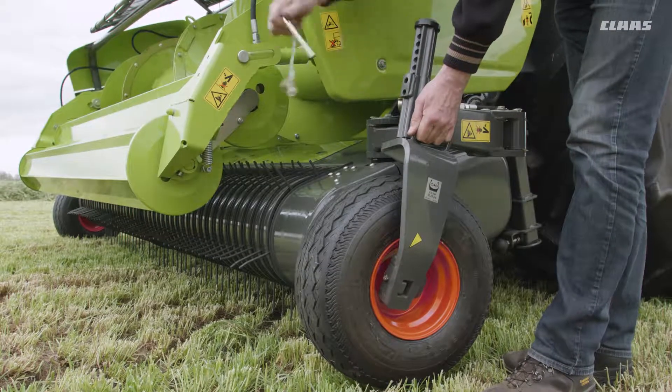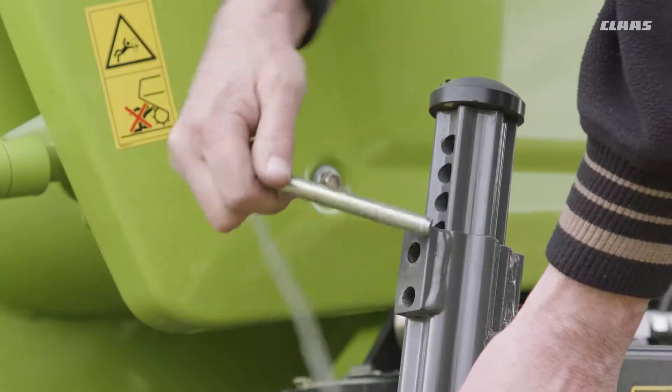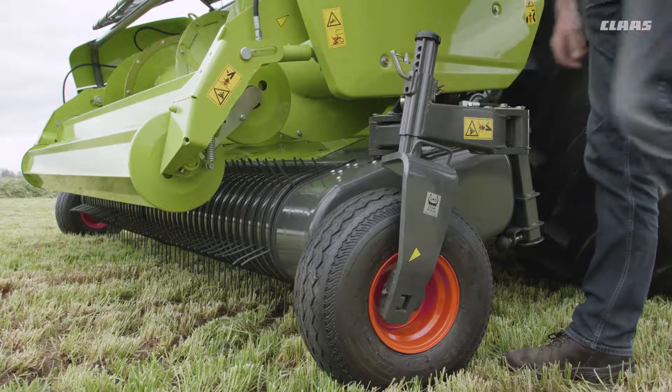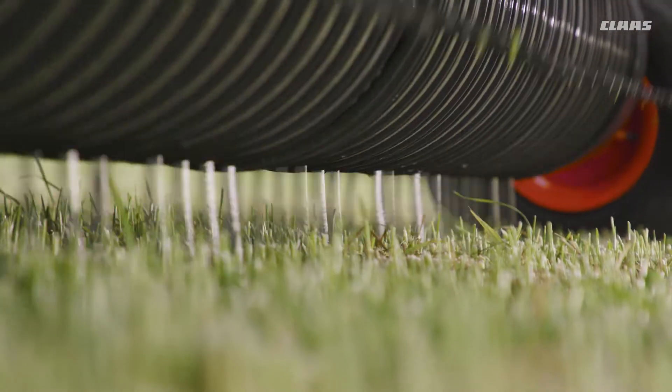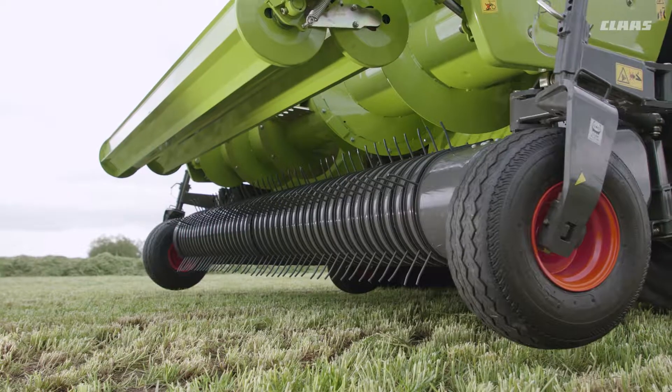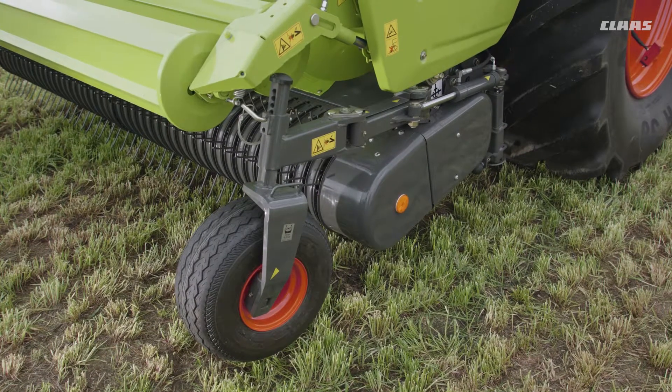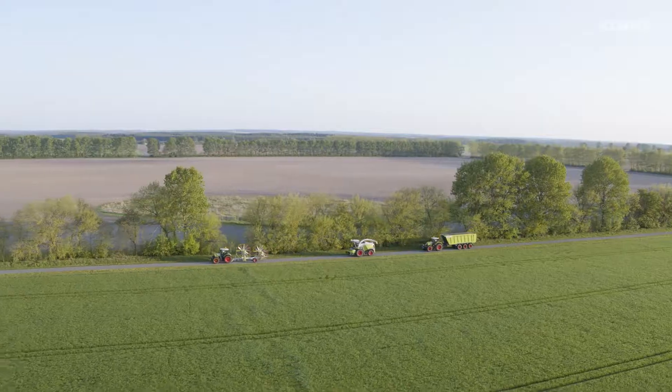In order to ensure optimal adaptation to the ground contours, it is very important for the rake height to be easily adjustable. This is performed by means of the caster guide wheels, which can be adjusted without tools. During on-road travel, the caster guide wheels can be folded either mechanically or, as an option, hydraulically from inside the cab.